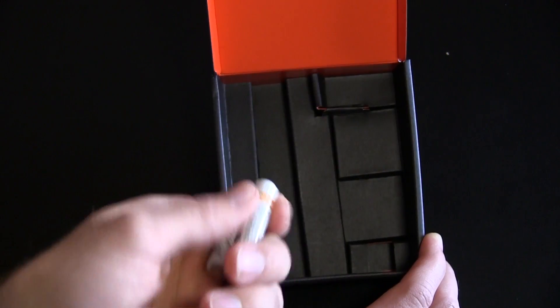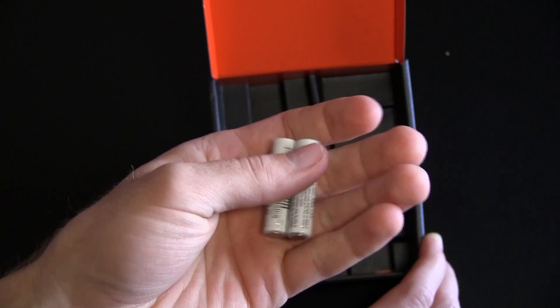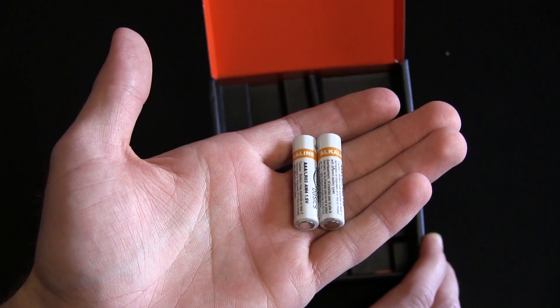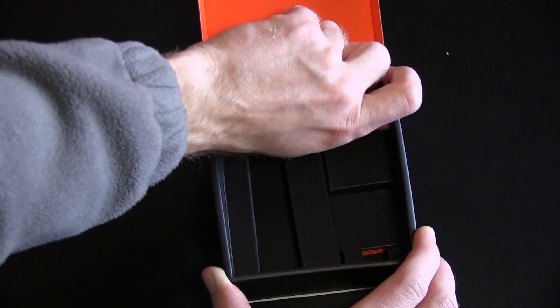Very nice. And two — not in plastic, but two standalone Amazon Basics AAA batteries right here. So I'm going to put this back in the box. We will just look at the Fire TV stick for the time being, so I'm going to shove that off to the side.